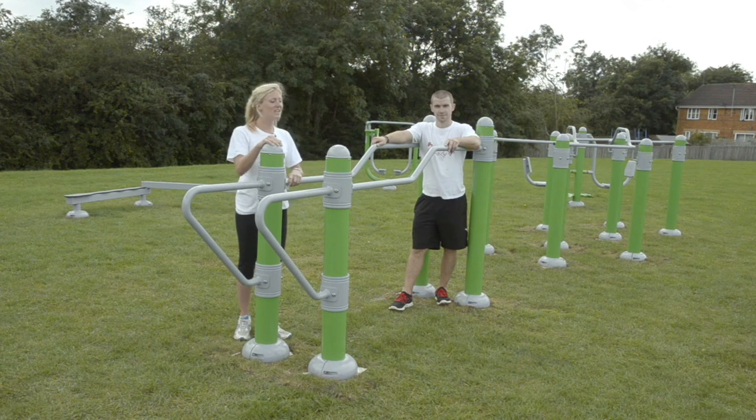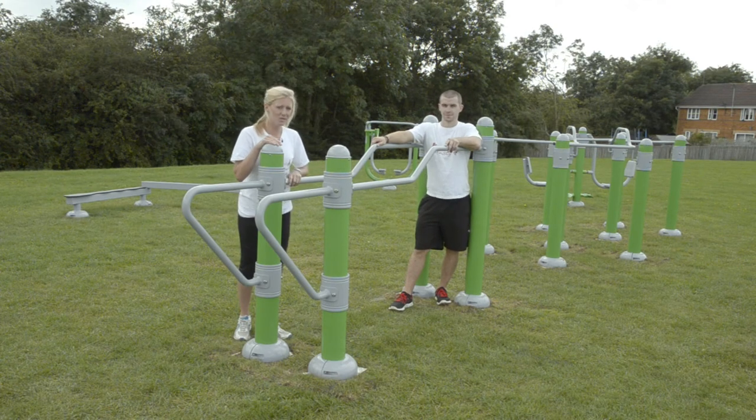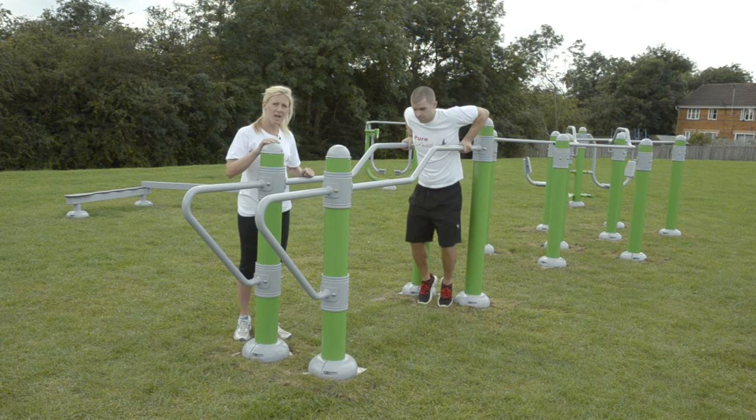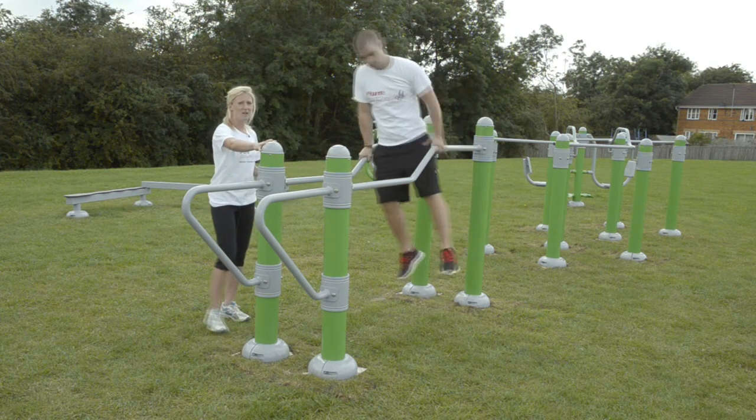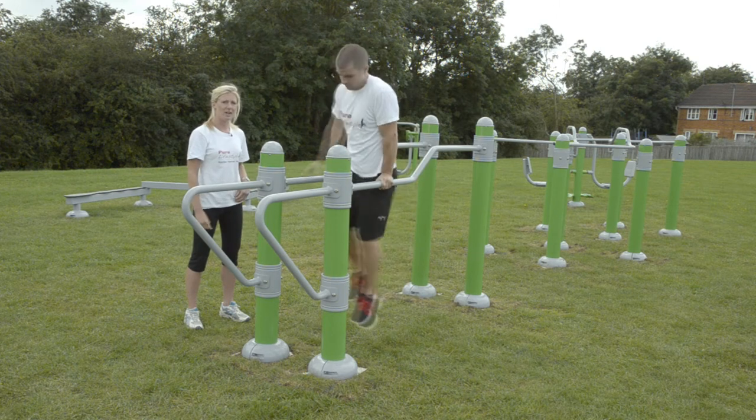Welcome to the Fitness Legacy Zone on the inline parallel bars. You can do hand walks — take your whole body weight up onto your hands and then come downhill one way, and if you want to challenge yourself a little bit more, go back the other way going uphill.